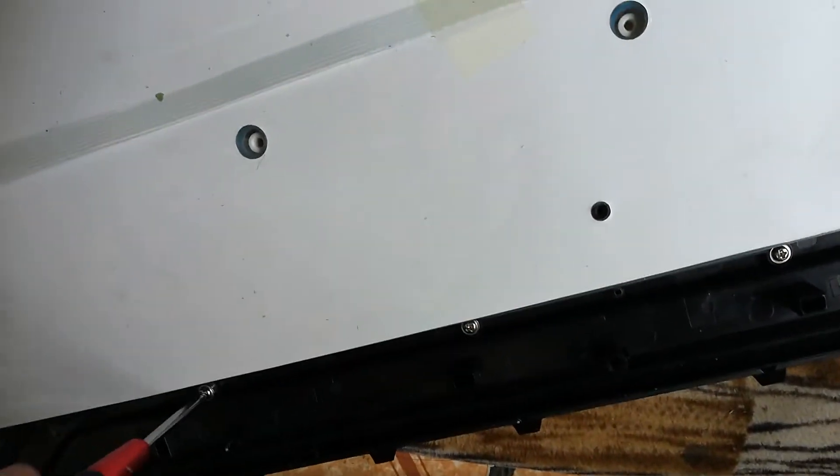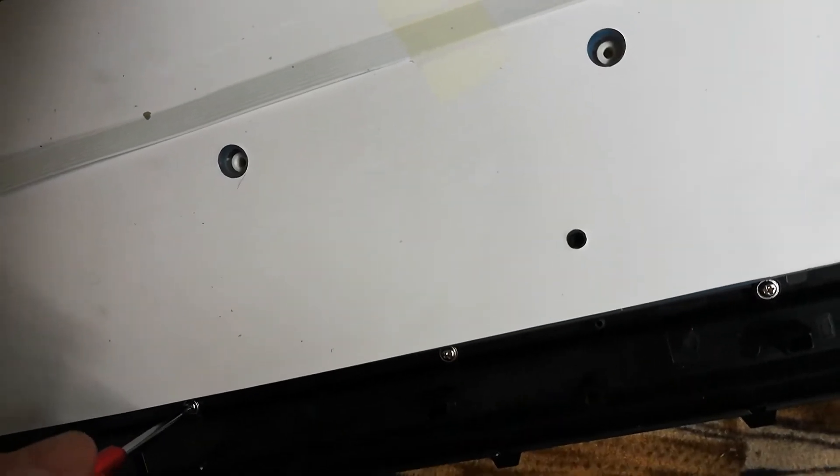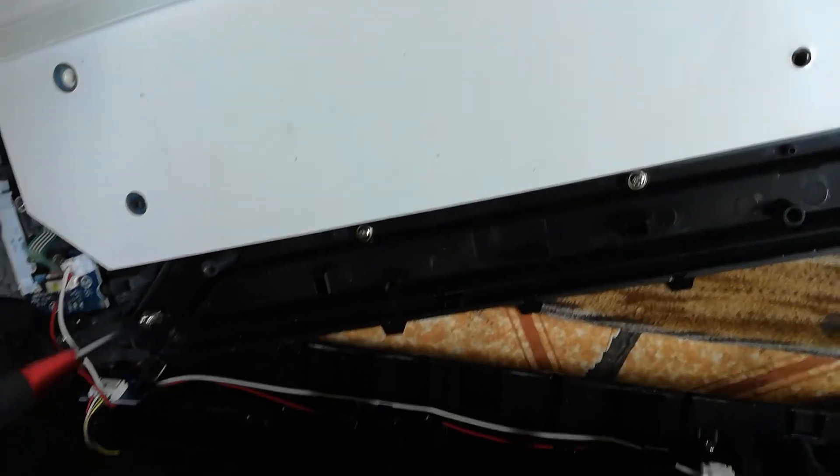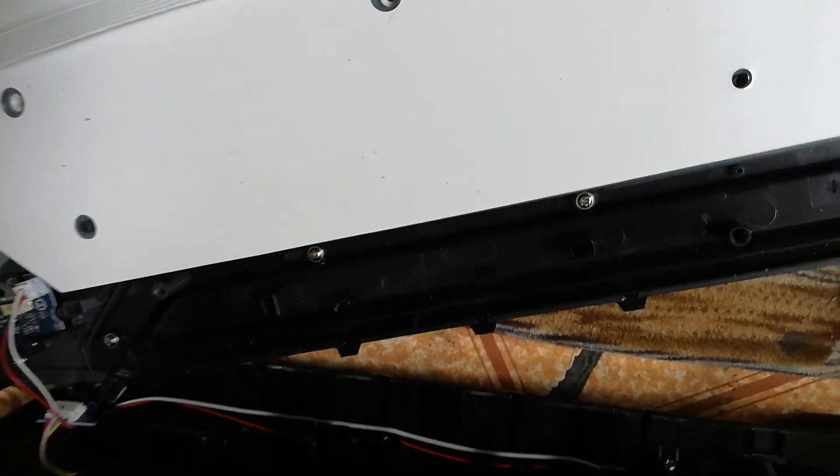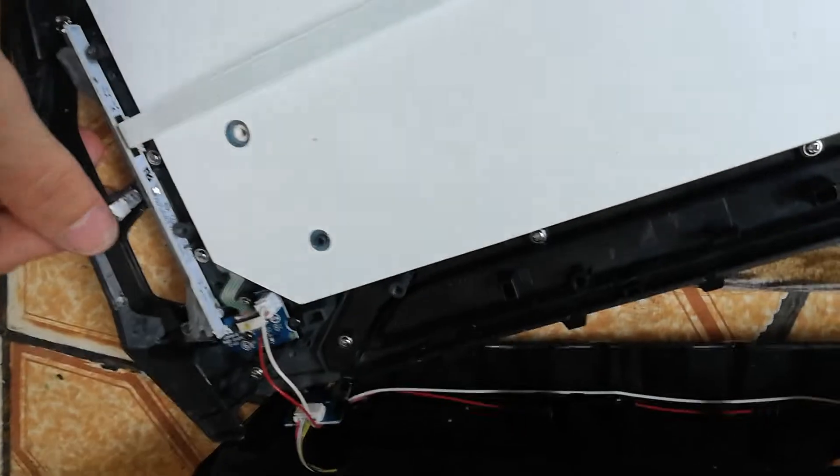This one easily fits in here. Then you have the sixth one — this little one goes right in here. Be very attentive to this cable again, because it is very short and can actually cause a lot of problems if mistreated.